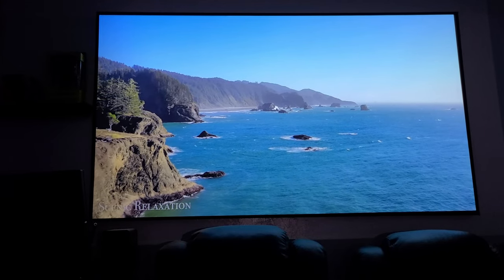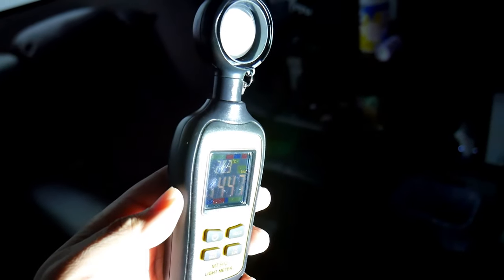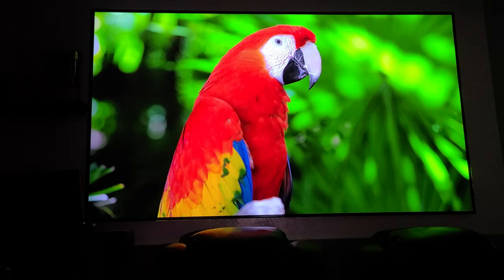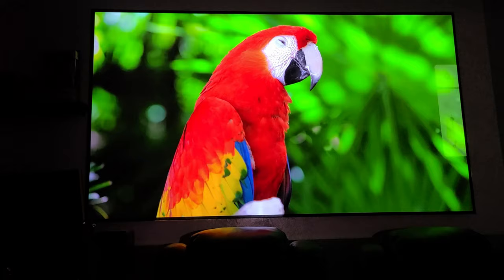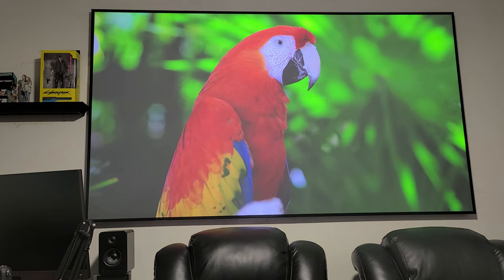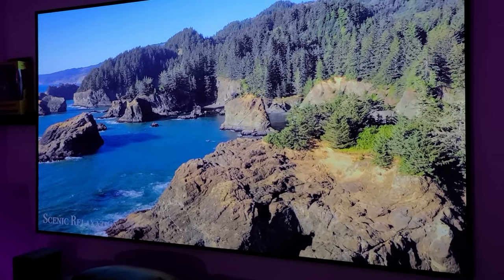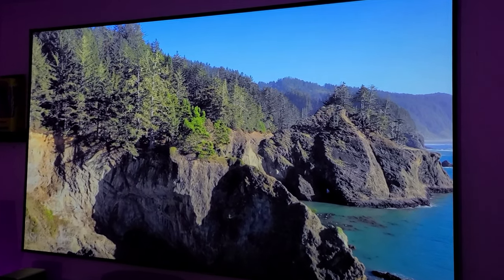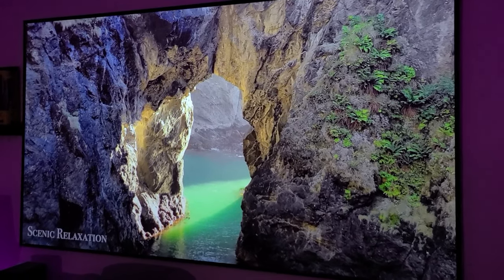My first impression right out of the box is the picture quality — it is bright and colorful. It is rated at 1500 ANSI lumens and according to my lux meter, that's about right. It has 100% Rec. 709 color gamut coverage and around 99% of Rec. 2020. Contrast and black levels are well balanced even under ambient light. Using an ALR screen, I'm producing an 80-inch picture from about 8 feet 6 inches, but you can go up to 150 inches if you have the space.